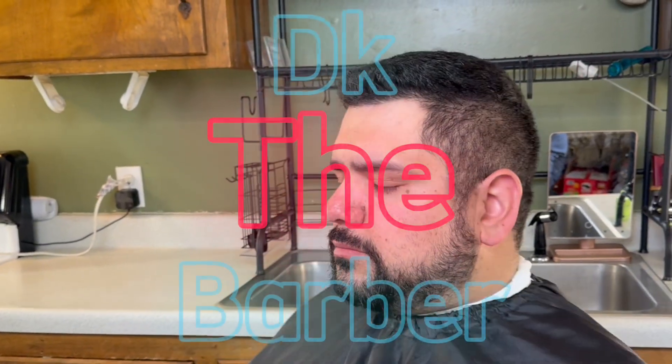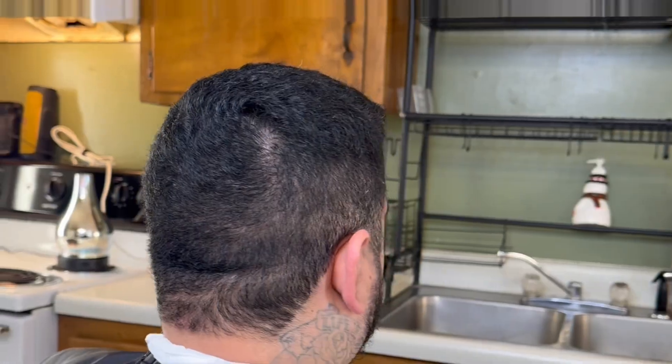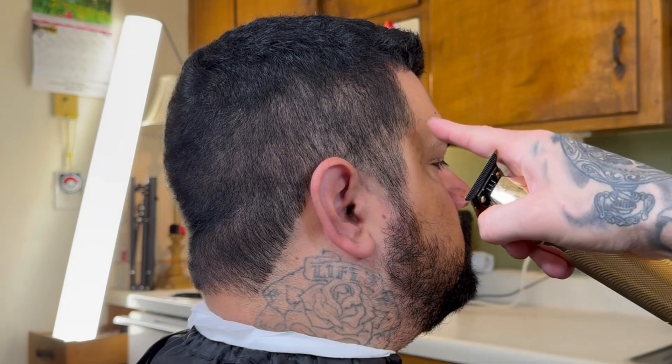My name is DK Da Barber, and this is the easiest way to get the cleanest haircuts possible. Let's hop right in it. Grab your trimmers of choice — I got the gold FXs by Babyliss Pro.